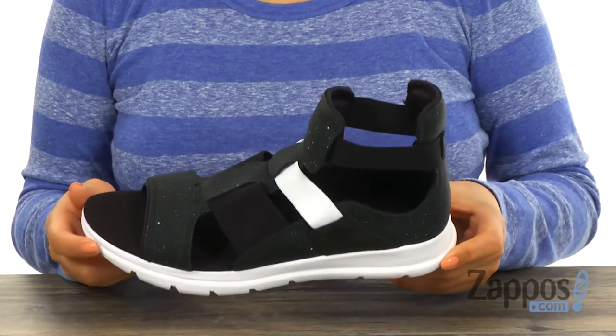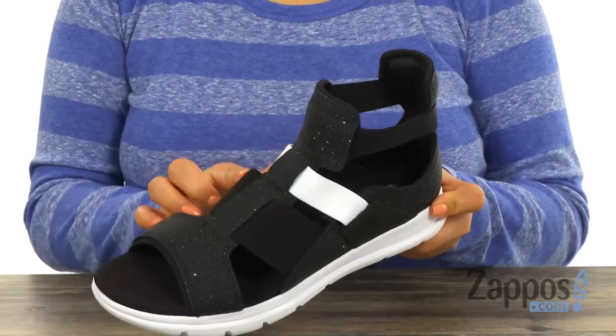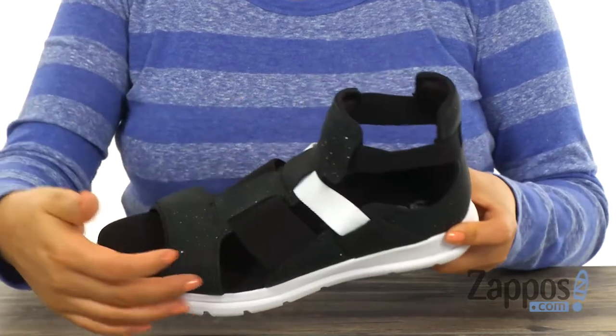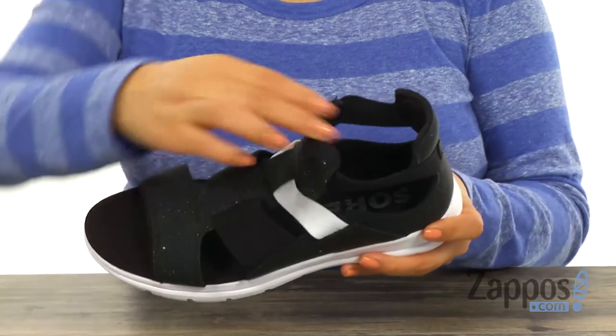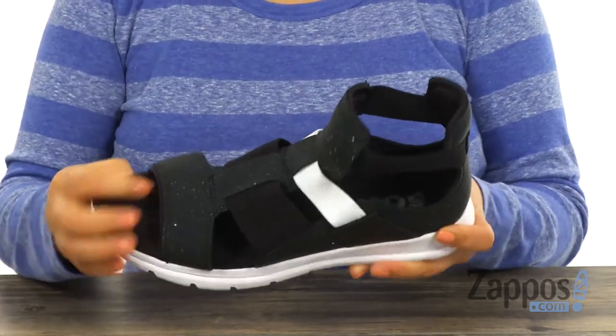These lightweight sandals are perfect for spring or summer. They have a rubber coated suede upper with elastic textile straps. There's an open toe design and inside there's breathable textile lining with a molded PU-like EVA footbed that will provide comfort and support.